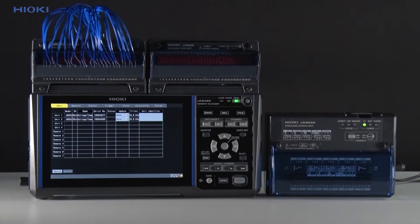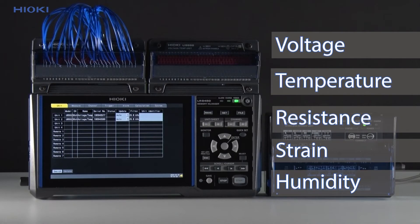So let's get started with: what is a data logger? JOKI data loggers are high speed loggers used to record multiple channels of voltage, temperature, resistance, strain or humidity signals. Some models even provide complete isolation between channels and strong noise resistance.